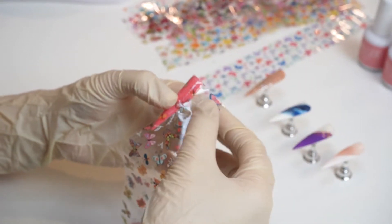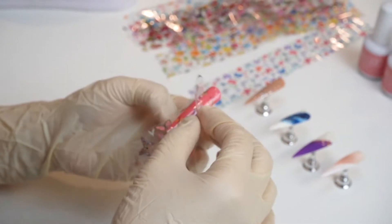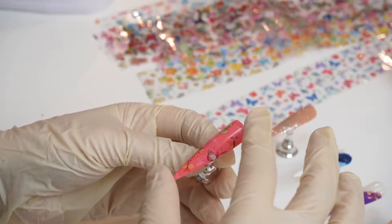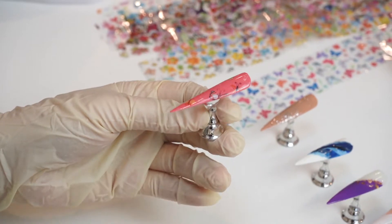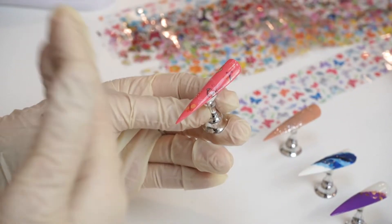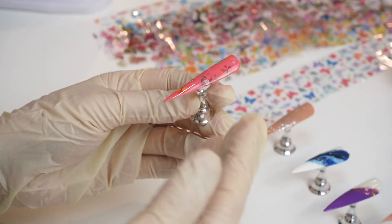And then you just gently peel the surface off. As you can see, all of the pattern has been transferred from the foil to the surface of the nails.